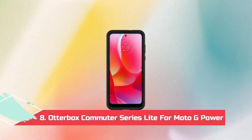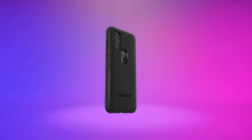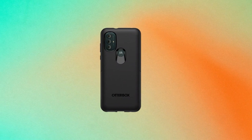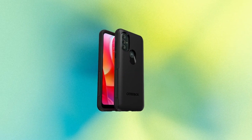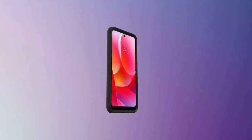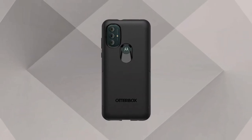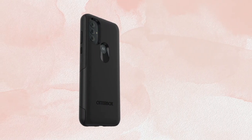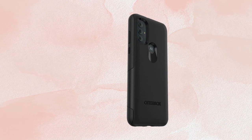At number 8, the Otterbox Commuter Series Light for Moto G Power. Otterbox has made a name for itself with cases that offer extreme protection, and the Commuter Light lives up to that reputation. Using a dual-layer construction of soft TPU and hard plastic outer shell, this case will turn your Moto G Power into a brick that shrugs off drops and knocks. There's a large lip around the front to keep the screen damage-free, and it's compatible with tempered glass screen protectors if you want extra protection. The downside to all that safety is bulk and weight — if you have small hands, this case might not be for you. If you need the best protection and don't mind the boring design and bulk, this is the case to get.